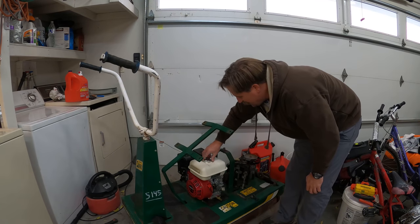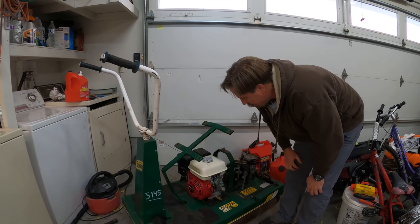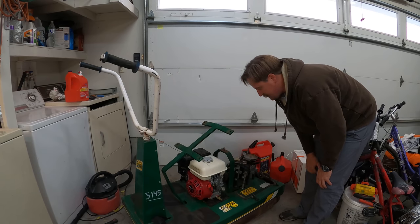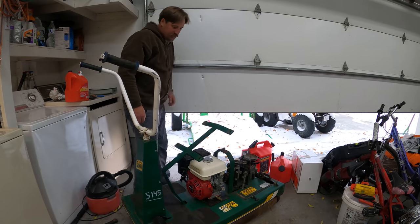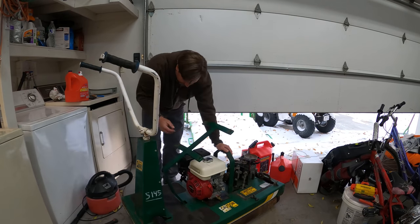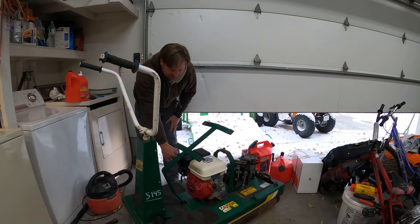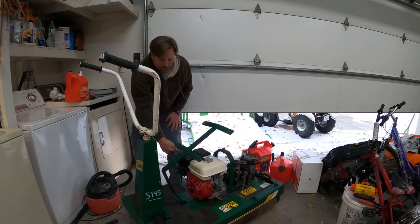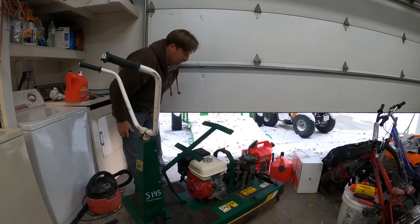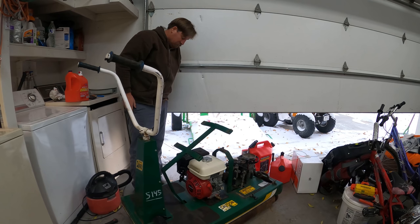See if we can get this sucker started up. End of October, unusually cold. Okay, turn it on — should just be able to pull it and we should get some driving action going on. The belt is off, so let's see if we can get this thing to go. Turn the choke on right here. Let's see what we got. Runs cold... runs decent.